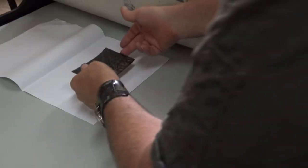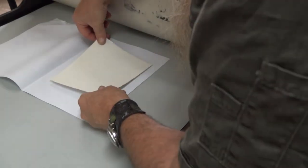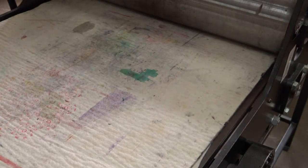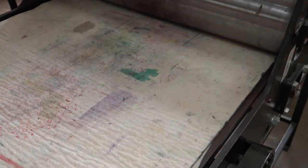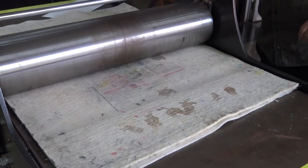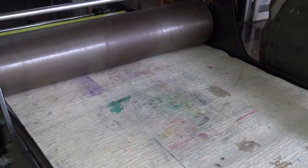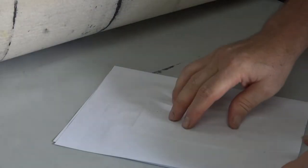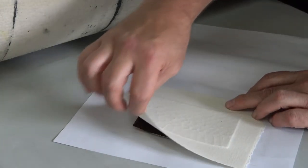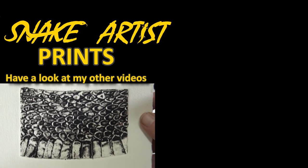Now the exciting bit — we're popping it through the press. I put it ink side up, then I lay the paper nicely damp, not wet, on top. Dampening the paper just makes it conform to all the little grooves. I put it through the press and under the pressure with the blanket, the blanket helps push down and get all the detail. And it comes out the other side looking like this — I'm so happy with that. I'm going to use this in a future print.